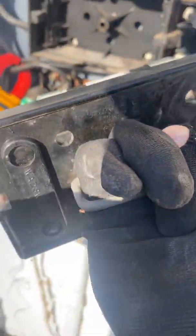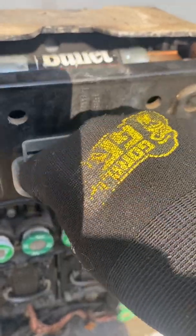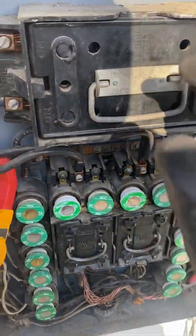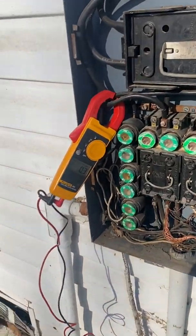It won't give you power if it's backwards. So you take this — it's got a little rod that lines up with that circle there. Once you get that lined up, give it a good smack. Make sure you've got it lined up and smack it in — that's it.